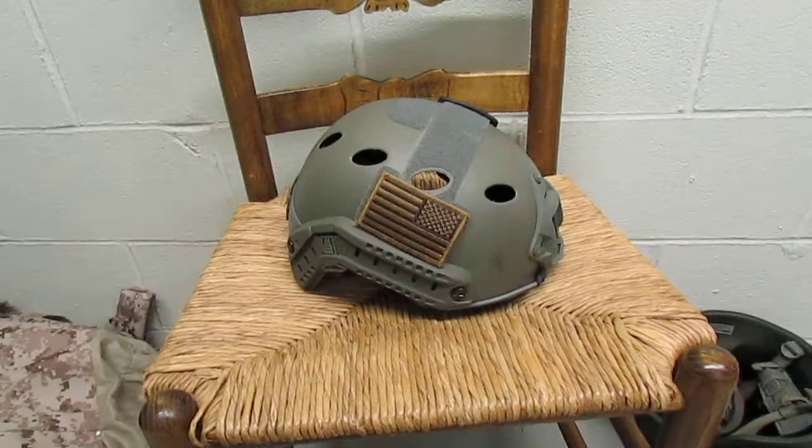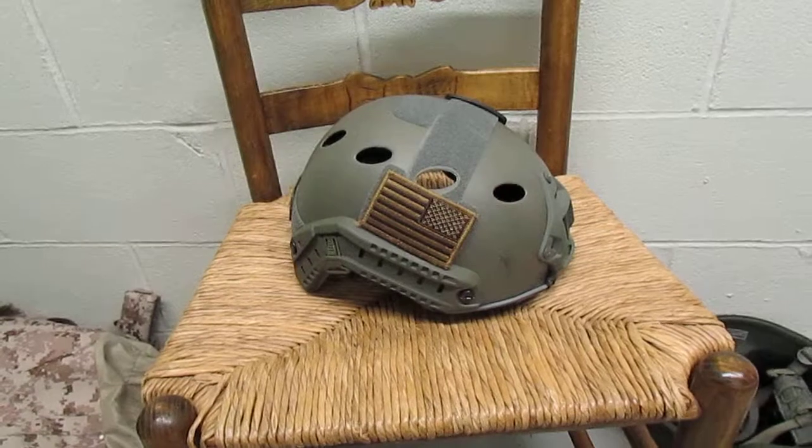Hey guys, what's up? First Sergeant Forbes here. This is a review of the Lancer Tactical PJ Fast Helmet.